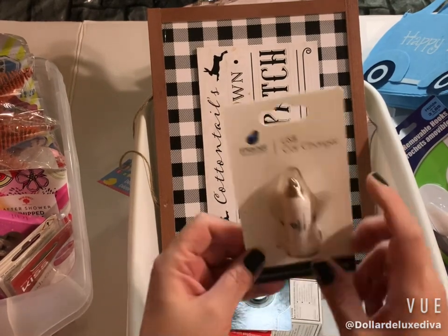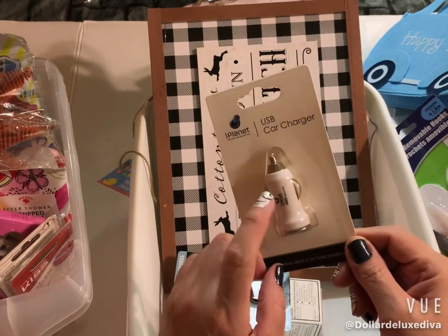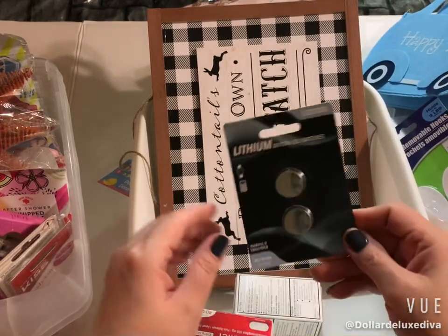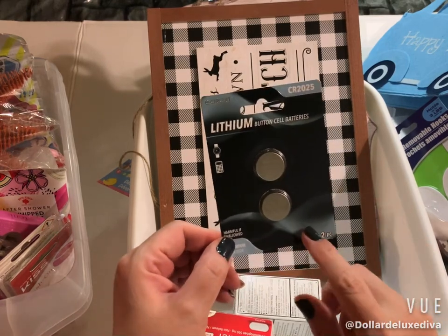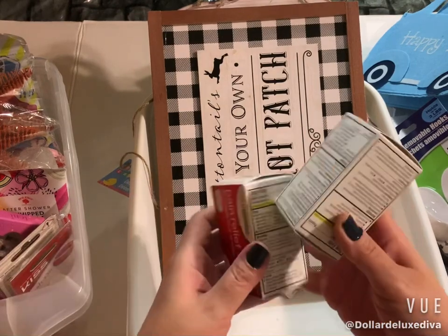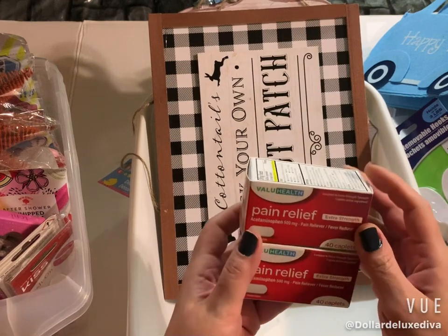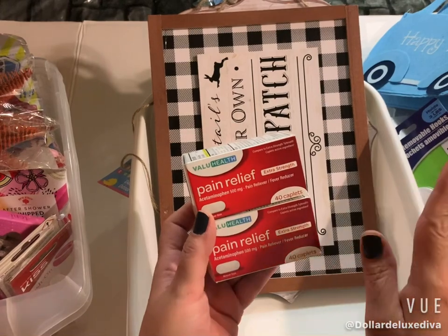This is a repeat purchase — a USB car charger by the brand iPlant. It's a name brand. I've bought one before and they're pretty good, so I grabbed another one. I also picked up a pack of lithium button batteries, because these are the kind my scale uses.